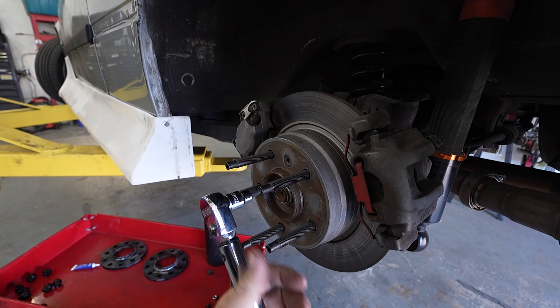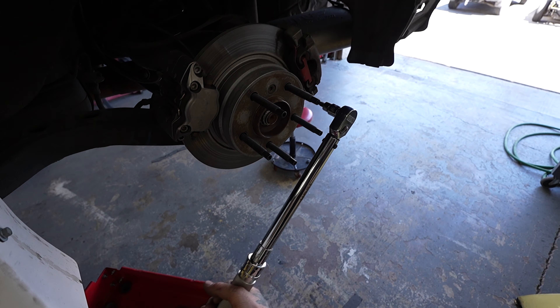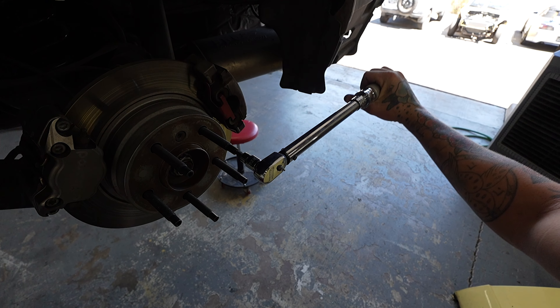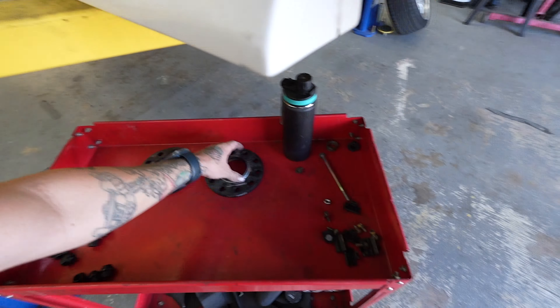I still don't understand why BMWs and Euro cars come with wheel bolts from the factory. Studs just make it so much easier to mount the wheel — especially on the SUVs like the X5s, those wheels are so crazy heavy. The fact that they don't have wheel studs from factory is ridiculous. Torque wrench is set to 25 foot-pounds, so let's torque them down.